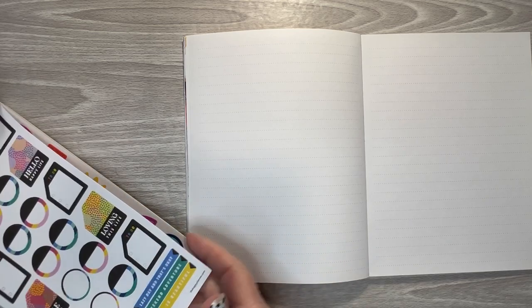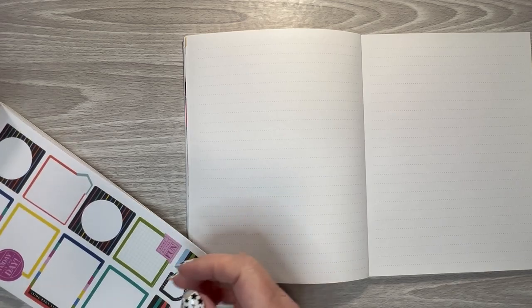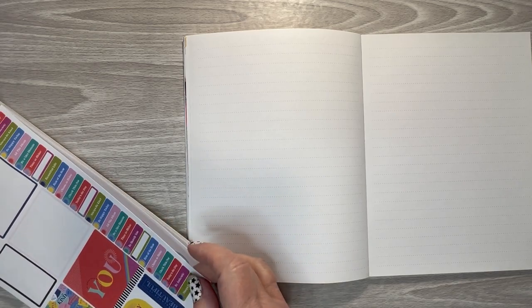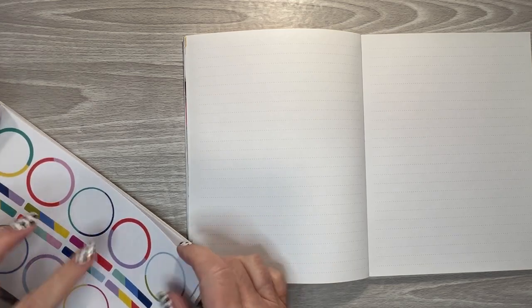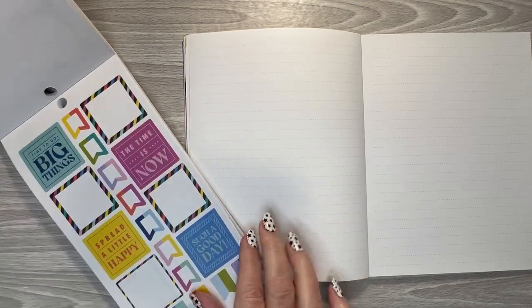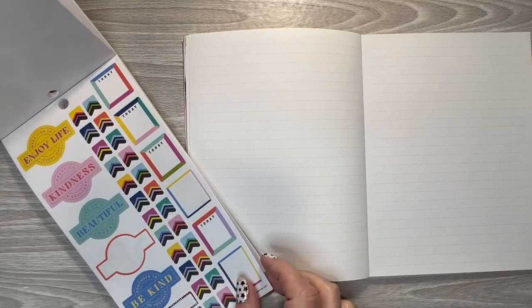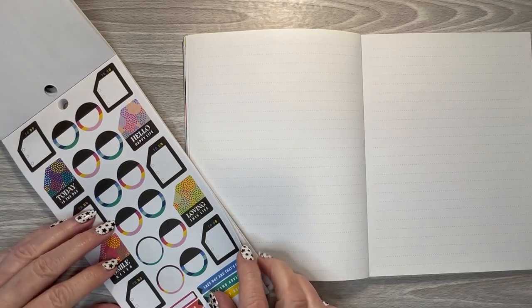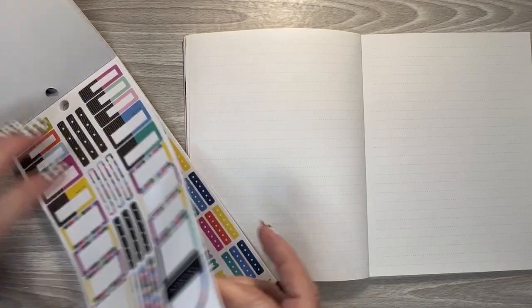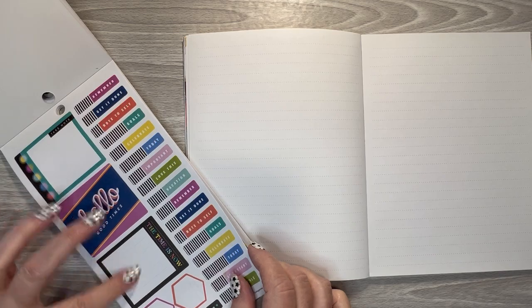We've got some cool stickers in here — those are clear. Some are paper. We do have some circles, and we've got a few other ones too. We have some boxes, not very big boxes though, but there are a couple bigger ones.